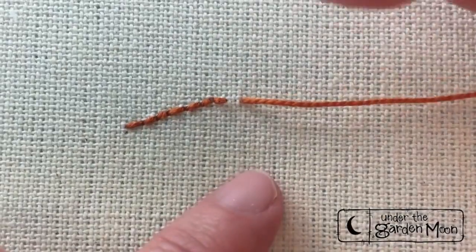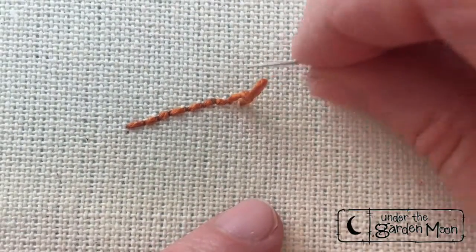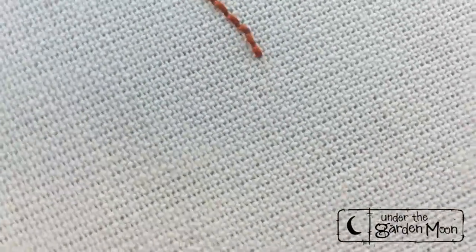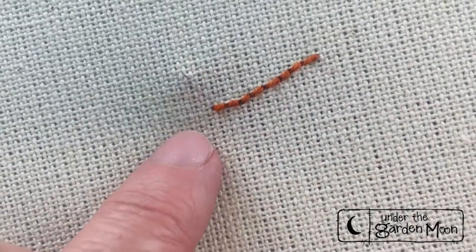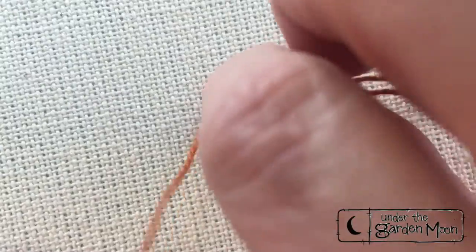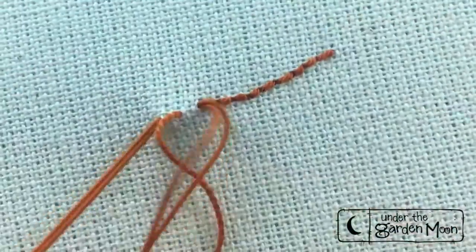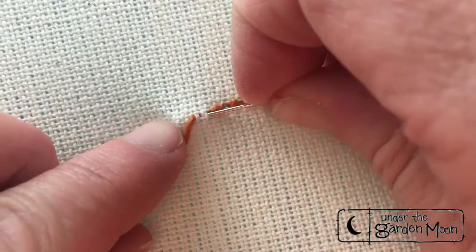In order to sew stitch I would have to work the opposite direction. Let me twist this around after I get my knot out to show you how you would sew stitch. So you would come up right here and go down in the same hole and come up ahead. This is called sew stitching because you're going down in the same hole and up in the same motion.